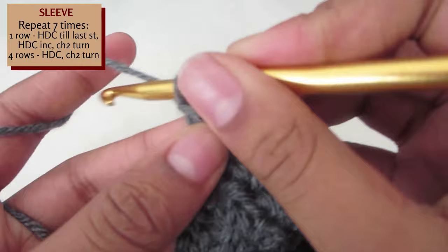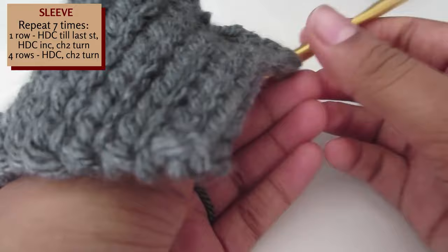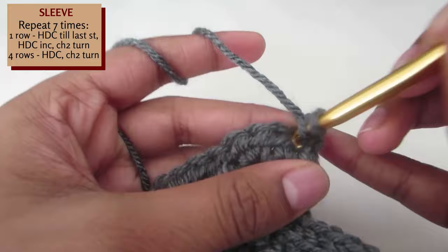We're now going to create a set of 5 rows that we are going to repeat 7 times. For the first row, half double crochet till there's one stitch remaining.